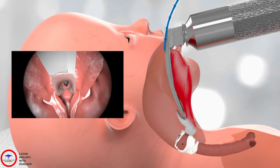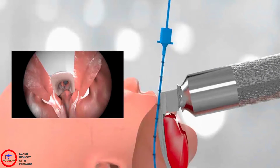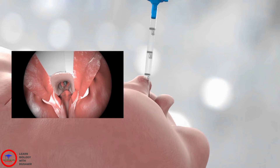When you can see the larynx, place the endotracheal tube through the larynx. When the tube is in place, remove the introducer. Make sure the endotracheal tube is far enough down the larynx. Avoid placing it too far down the trachea by checking the distance markers on the tube in line with the upper lip.